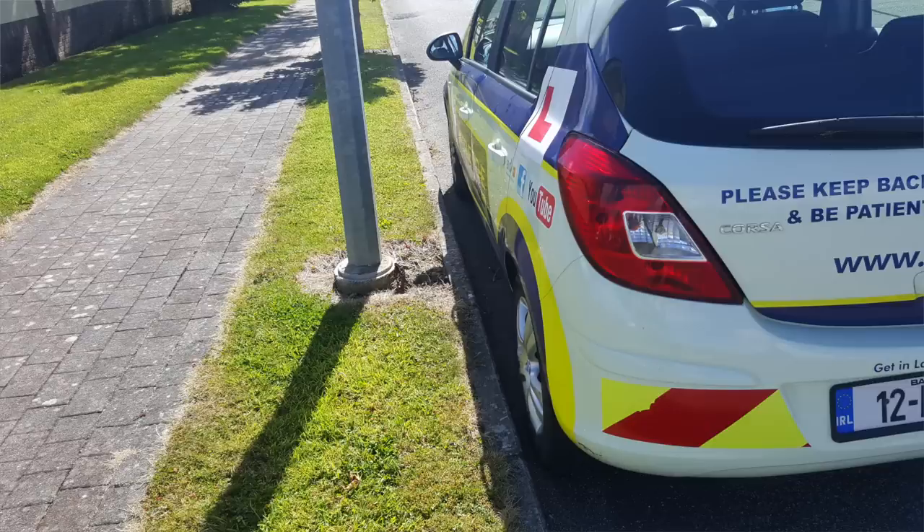Tip number one is about parking before you actually start the reverse. Make sure you don't park too close to the curb like this, because if you park too close you're going to risk hitting the curb or scraping the curb as you begin your reverse around the corner.